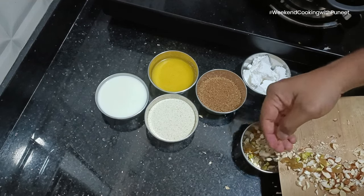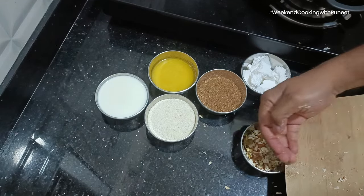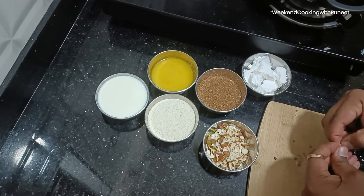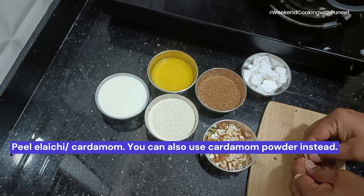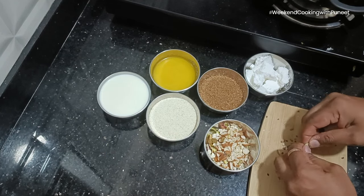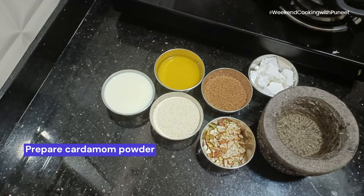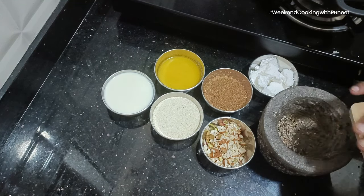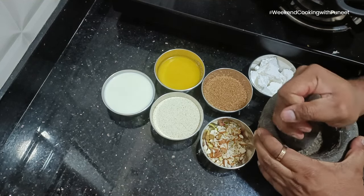A few dry fruits — pistachios, bananas, badam, almonds, cashew nuts. We are going to cut the dry fruits into small pieces. We are also going to use some cardamom. In case you have cardamom powder, you can directly use it. You don't have to make an effort like me to mash the cardamoms to prepare the cardamom powder.